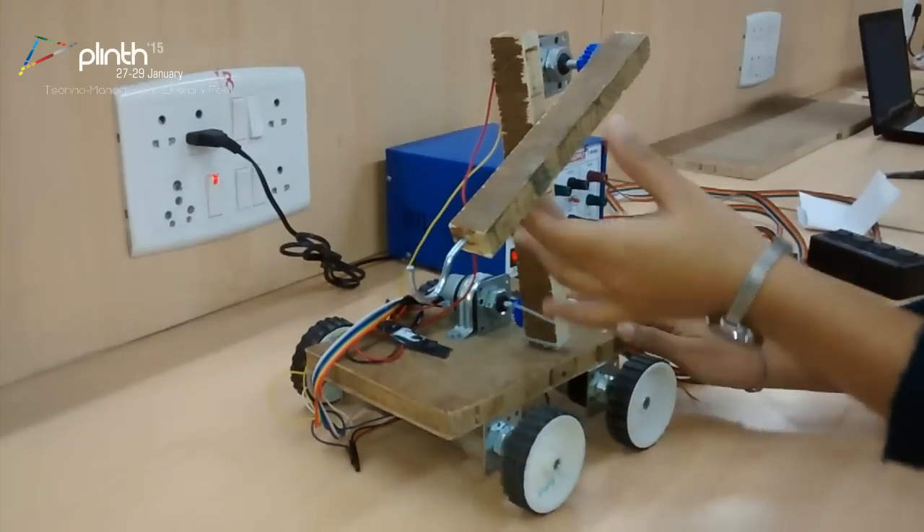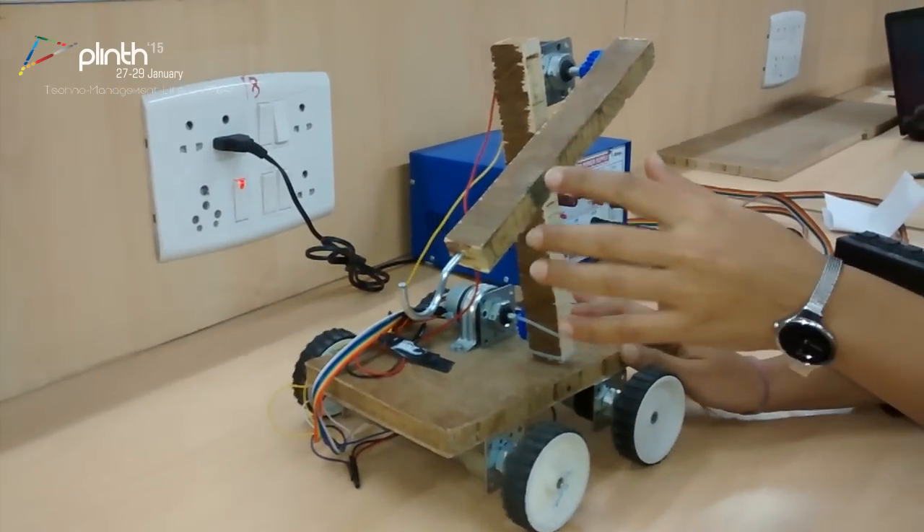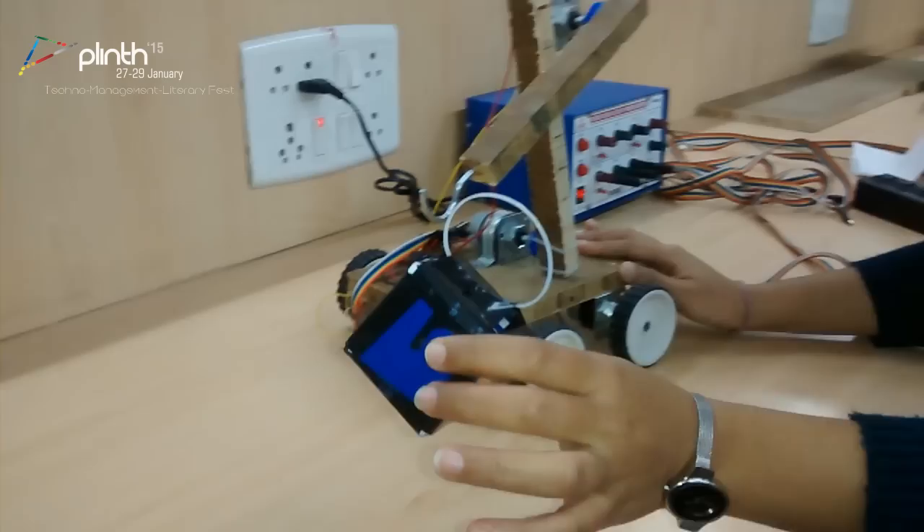This is a transporter board with a mechanical arm. The arm will carry the block. This is the block.